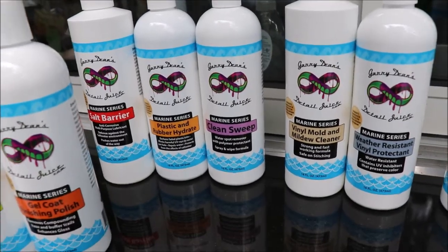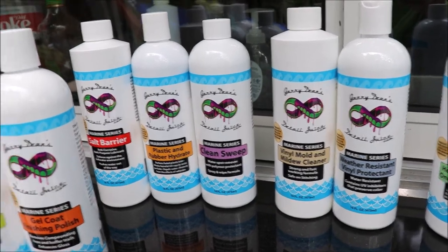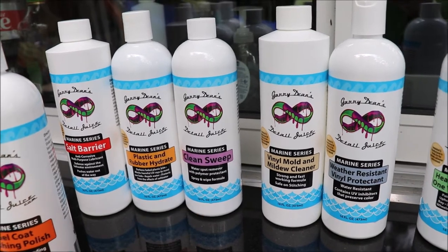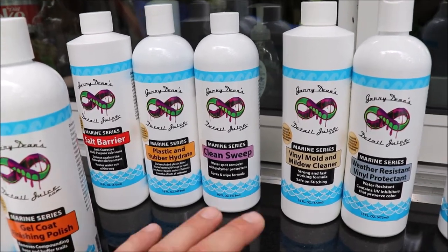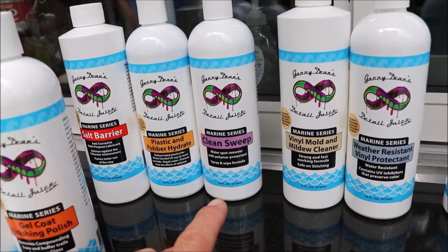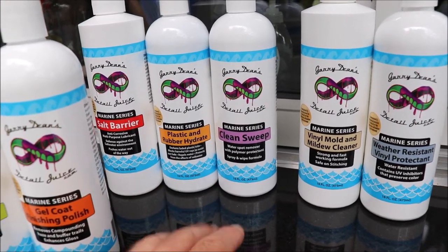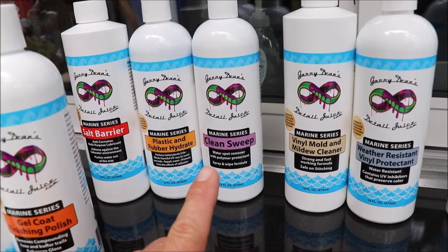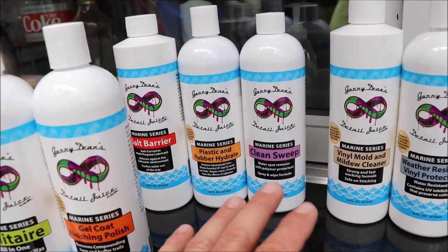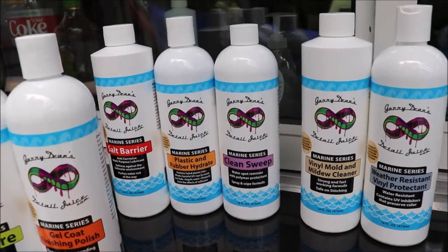Moving right along — Clean Sweep is a water spot remover that has the ceramic acrylics technology in it, with a little bit of it to give you more slickness. It is a spray-and-wipe formula, no diluting necessary — use it straight out of the bottle. It will remove non-etched water spots. If your water spots have etched into the surface, you're going to have to polish them out. This will break down all your mineral deposits and make it slick, glossy, and smooth to the touch. It is a non-etched water spot remover.